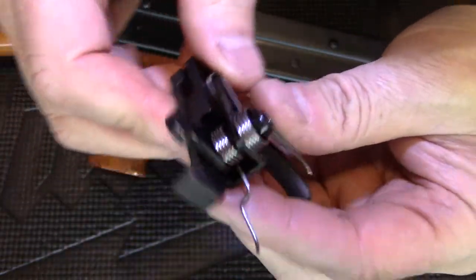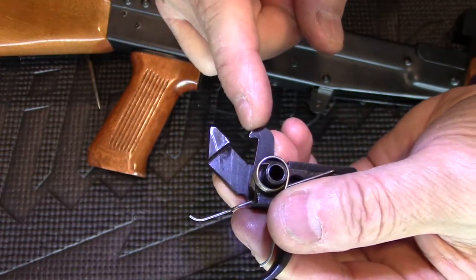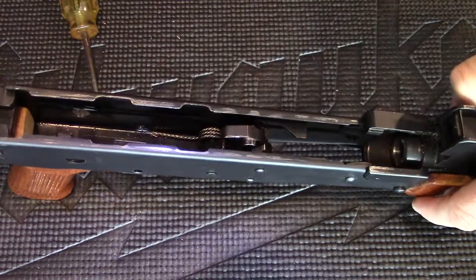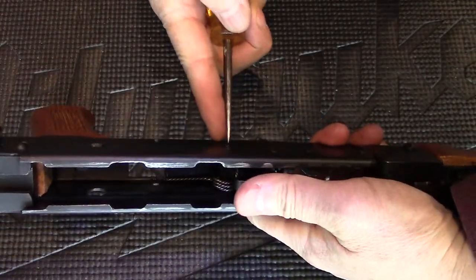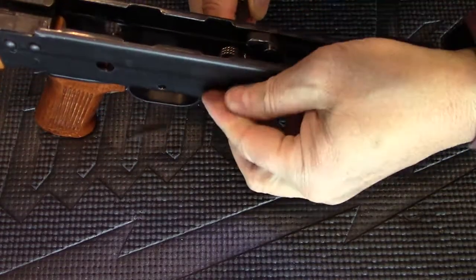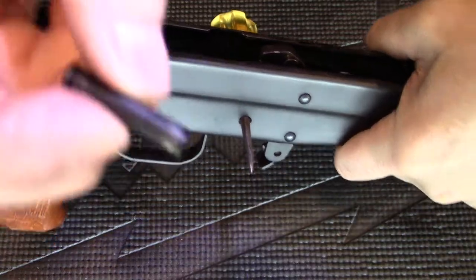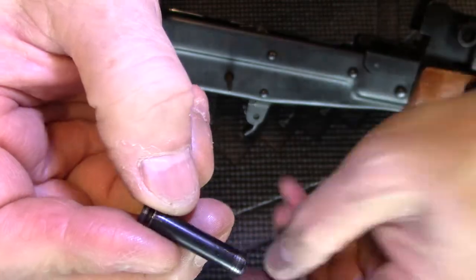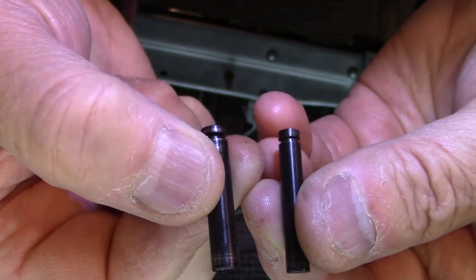You'll notice the trigger has a front sear and a back sear. The next thing you remove is the hammer. I use the scribe and I push it right through. The hammer pin is slightly thicker than the trigger pin.